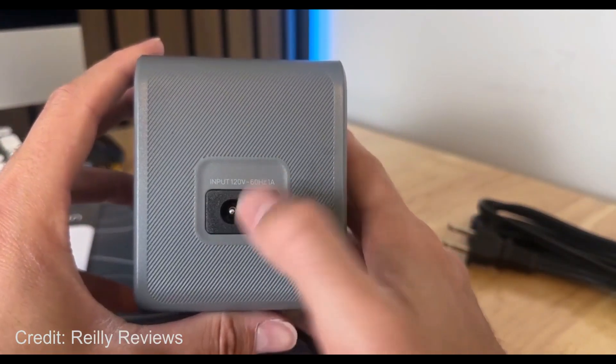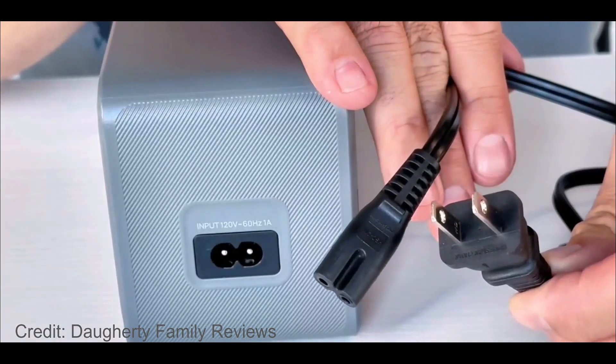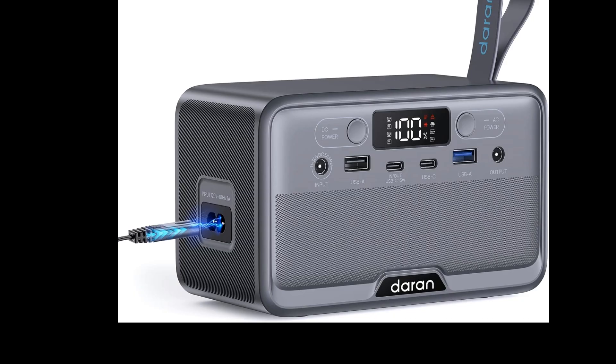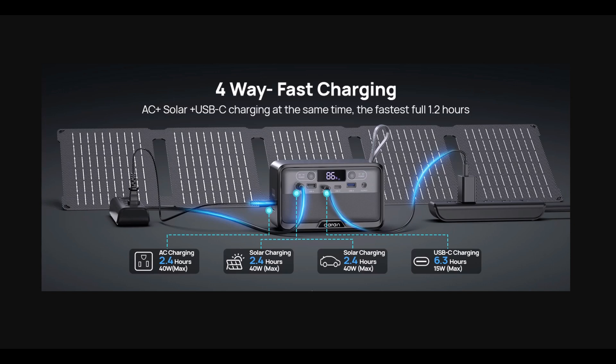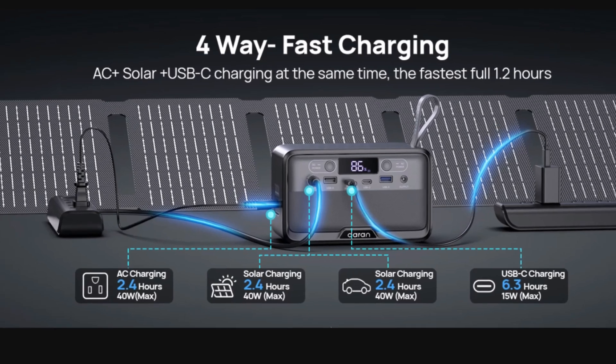You can also charge this thing from AC without a power brick. Unlike newer power stations that use a bidirectional inverter, this one has a built-in DC converter — so all you need is a standard wall cord, no external power brick. From a usability standpoint, that's perfect. The downside is it's limited to 40 watts charging from wall power.